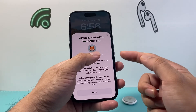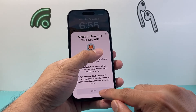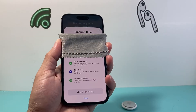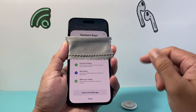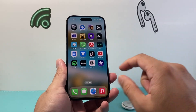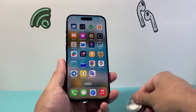Now once you hit continue, what's going to happen is you're going to see your email and your phone number, so that if someone finds it they can contact you. Once you hit agree, it's going to start connecting your AirTag to your iPhone. From there it's going to show your location, and you're all set up and ready to go. You can also check this if you ever need to see where that AirTag is — you can open up the Find My app, which keeps track of your AirTag.